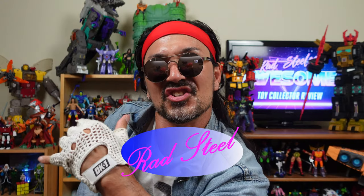You have reached Rad Steel's awesome toy collector review. I'm your man Rad Steel and today I have a special review because I'll be reviewing NECA's Teenage Mutant Ninja Turtles Stern Pinball Crate.